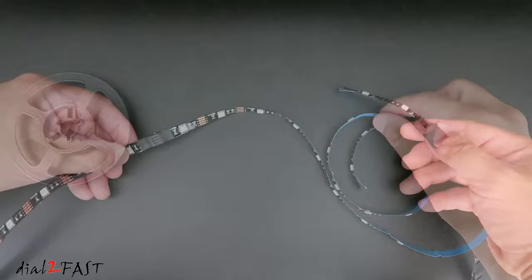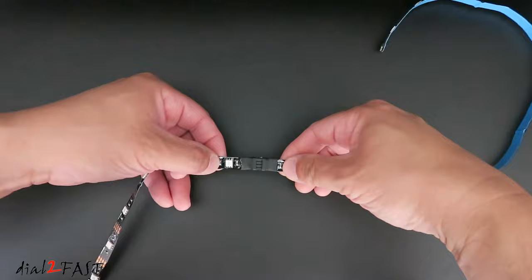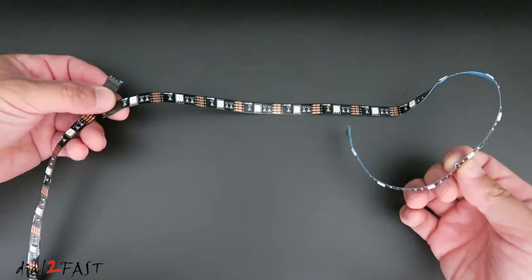Now even though this looks like one continuous strip, if you look closely right here, there's a connector you can disconnect. So here is one 50cm segment and here's another one.